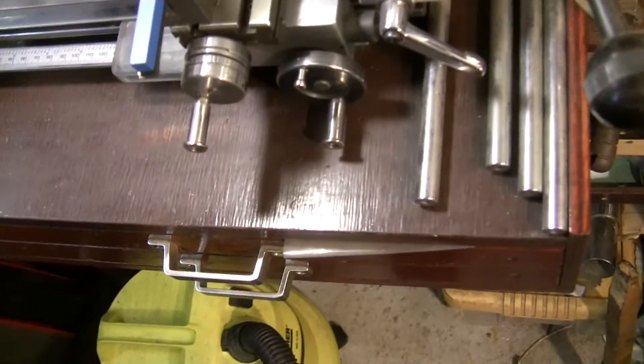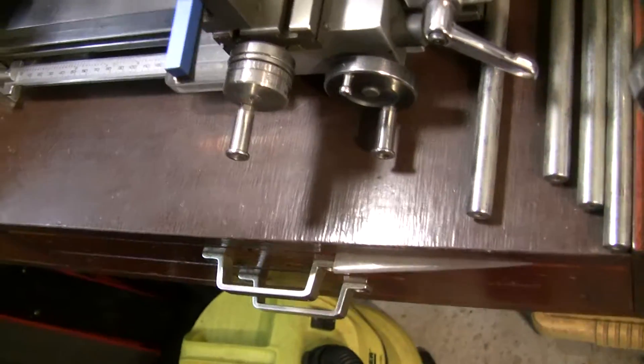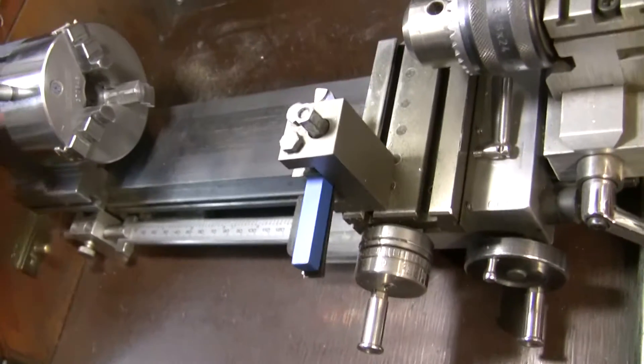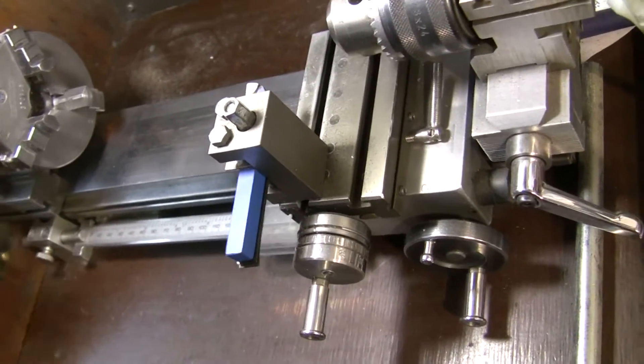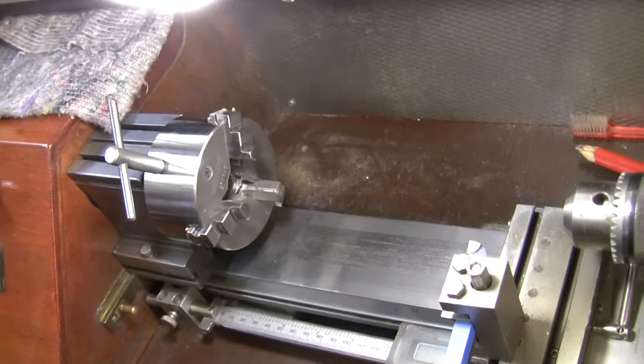This is just a normal chuck, threaded for Taig. I'm not sure how big a piece I can fit through it — I think the hole through it is 16 millimeters.